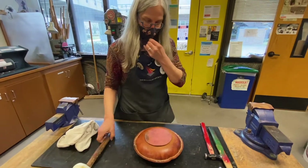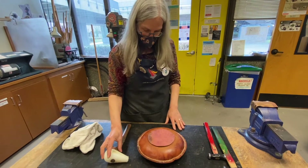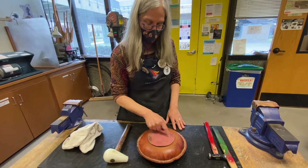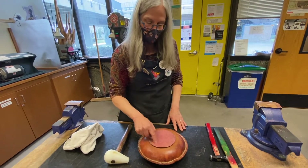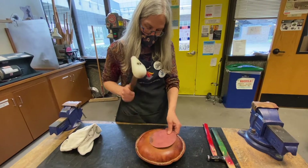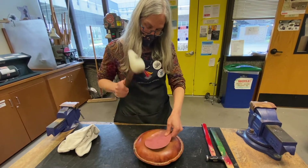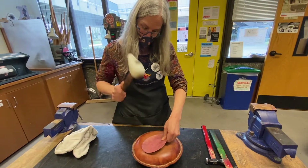I'm going to set this here and start with this hammer — it's a nylon hammer. I'm going to start on the outside and go counterclockwise today, then work into the center, and then spiral back out. I'm using the big part of the head because then I don't have to hammer as many times.